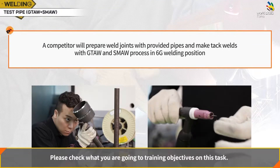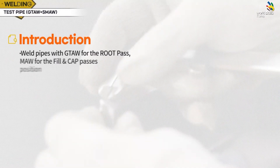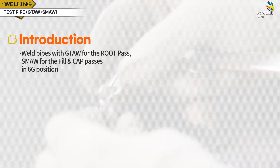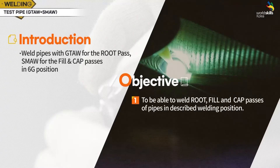Here are the training objectives for this task. Competitors will process and attach the provided pipes and weld using GTAW and SMAW in the 6G position. To weld pipes with GTAW for the root pass and SMAW for the fill and cap passes in 6G position, and to be able to weld root, fill, and cap passes of pipes in the described welding positions using the given pipes.